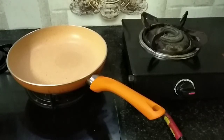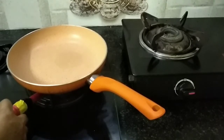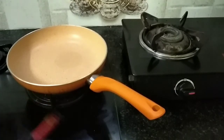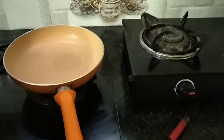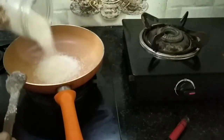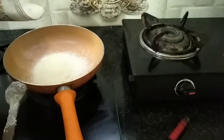We will add sugar and syrup in the pan. Add 1 cup of sugar in the pan.